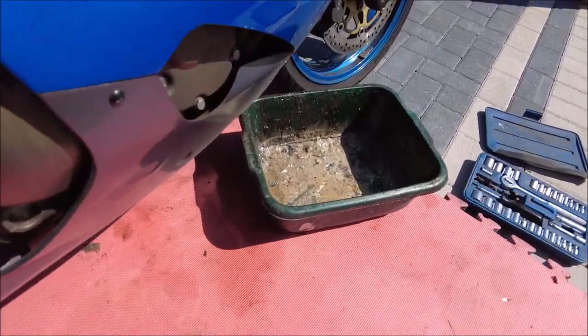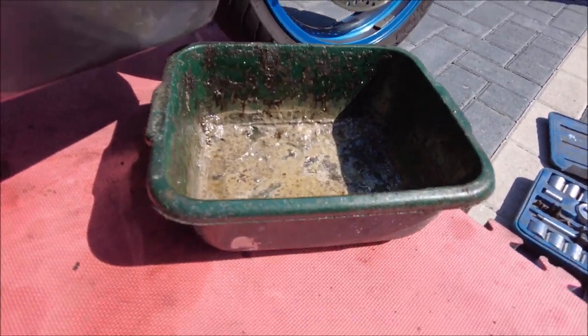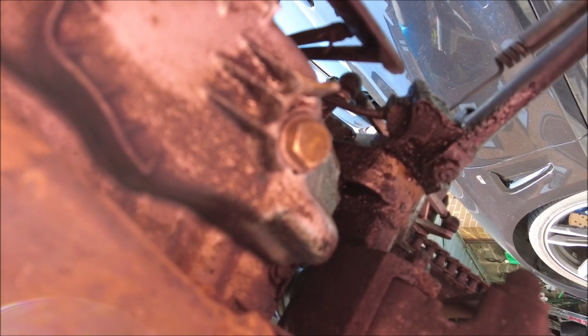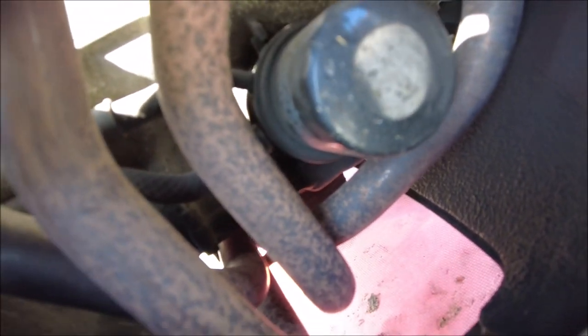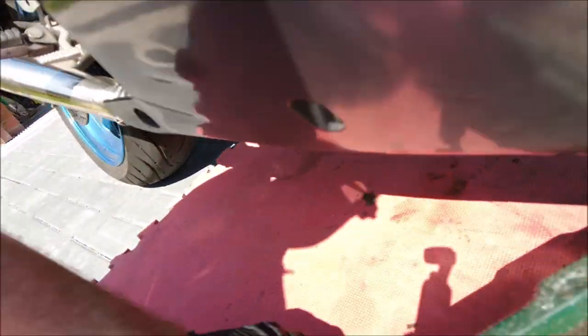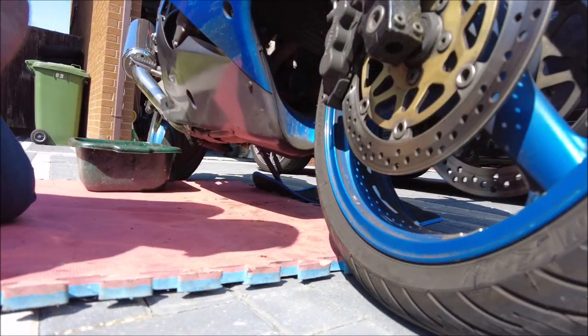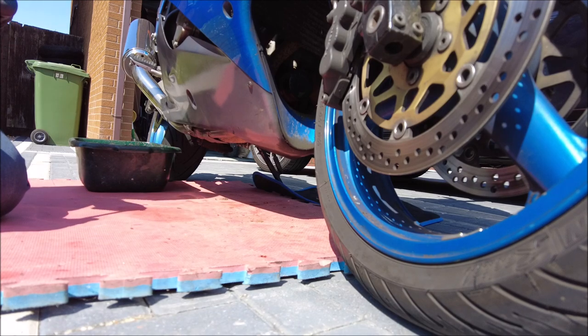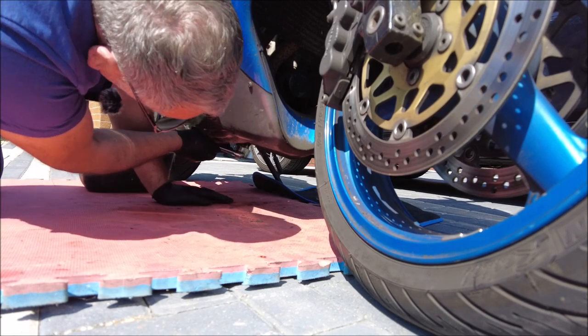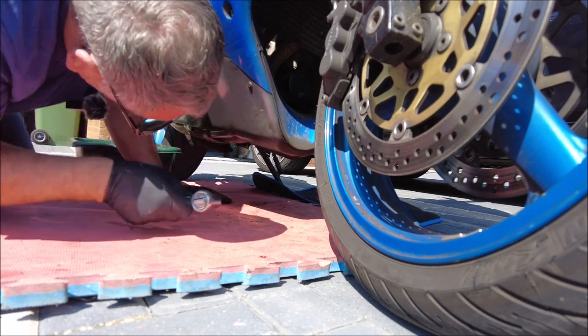Got my oil catcher out and my skanky old bowl. All we've got to do is get underneath. There was a bolt just there — hopefully you can see that. Just got to undo that, drain the oil out, and then the new filter goes in up there. The filter's in there — it's a messy old job because all the oil pours down there and creates a bit of a mess. That's why I've got the oil catcher mat. Got the wireless mic on, hopefully the wind noise isn't too much drama.